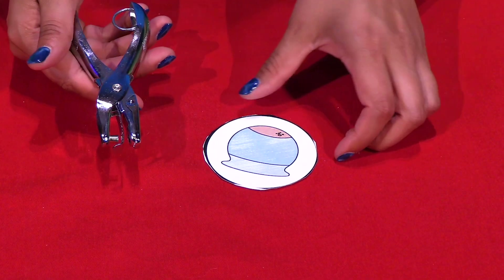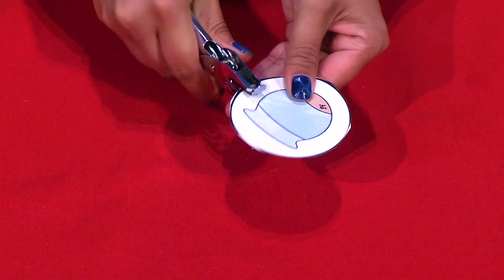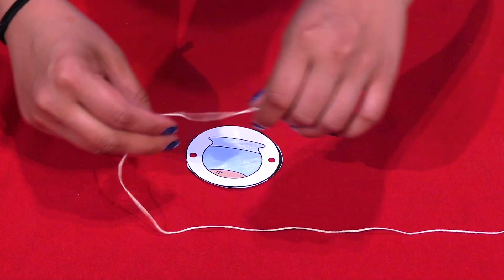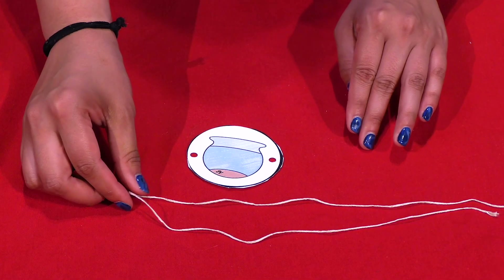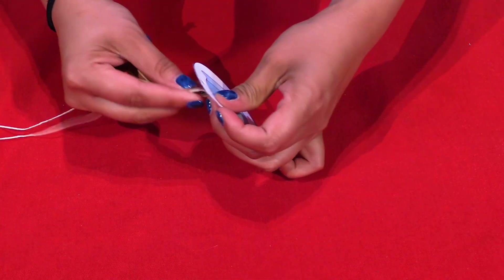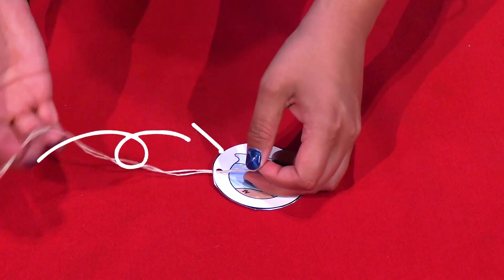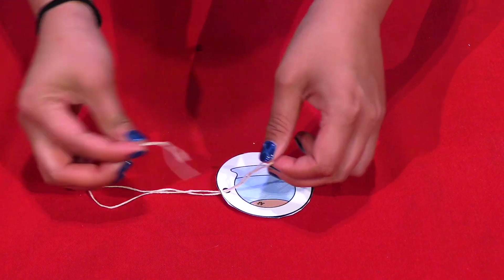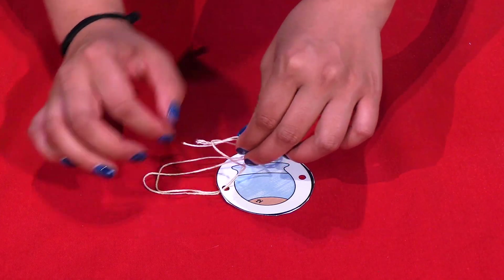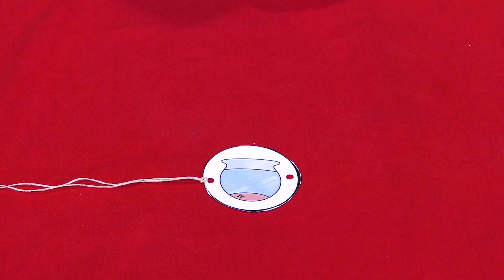Punch a hole on both sides of your attached circles. Next, take a piece of string and fold it in half. Push the middle part into one of the holes. Feed the two ends into the loop that you've created and pull them through completely to fasten the string together. This way, you can easily undo your tie if you need to or want to swap out images.